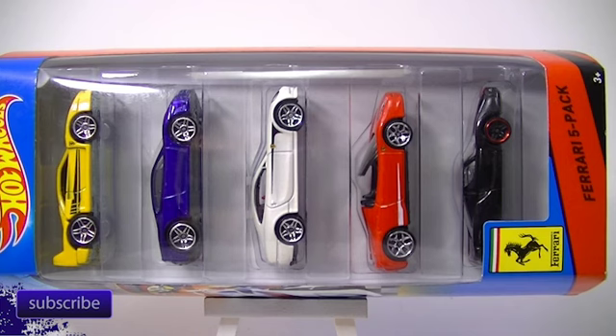Hello everybody, it's L.E. Dicast and we're going to be taking a look at the Ferrari 5-pack in this video — all exclusive cars for this 5-pack. You can still find this one on the shelves; it's late November 2014. We'll be back in a second, I'll go ahead and take these out and we'll take a closer look at them.